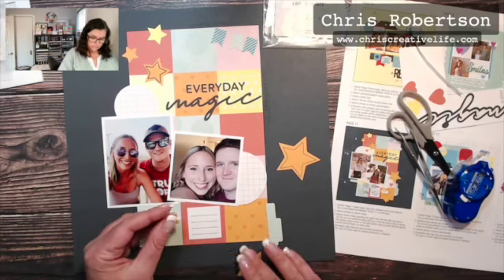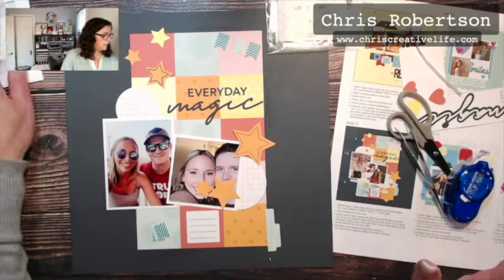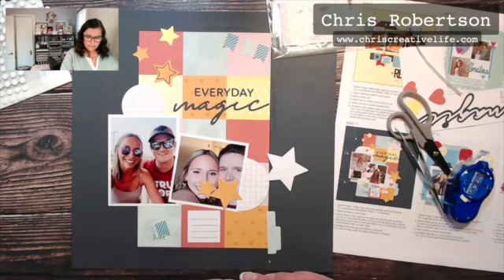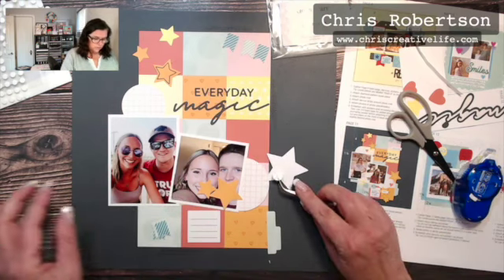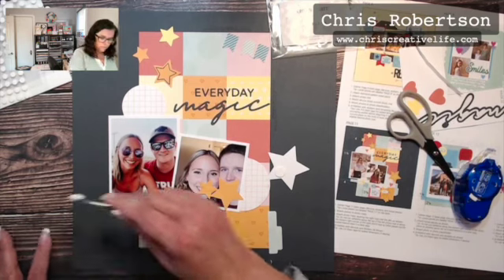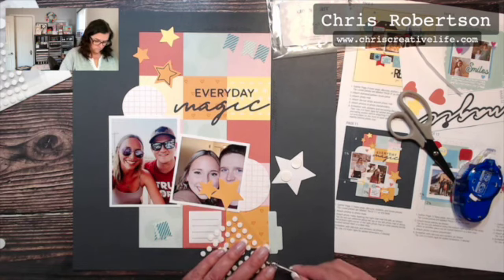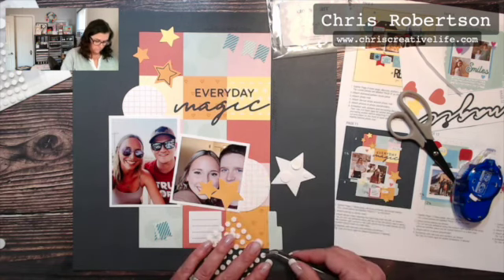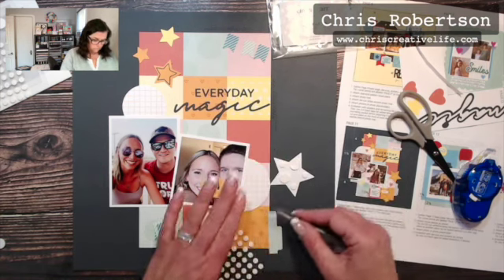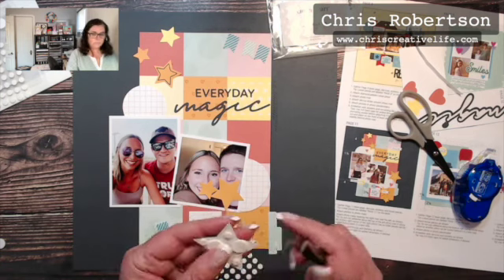Some of these I'm going to pop up on 3D foam tape — but I'm going to go with the thin version, so I just grabbed the dots. I have some dots sitting on my desk and then a roll of tape if we need it. These are super quick and kind of handy.